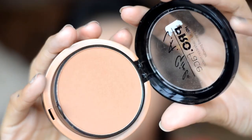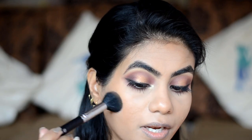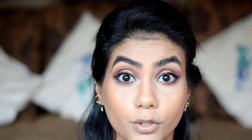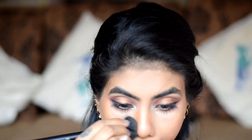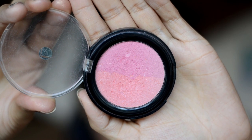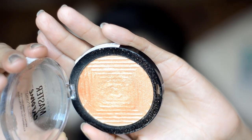To bronze my face, I'll use LA Girl Pro Face Powder in the shade Chestnut, using the Pro Art PF12 brush for bronzing. For contouring, I'll use the same brush and powder. For blush, I'll use Lakme Absolute Face Stylist Blush Duo in the shade Pink Blush. And for highlight, I'll use Maybelline Master Chrome in the shade Molten Gold.